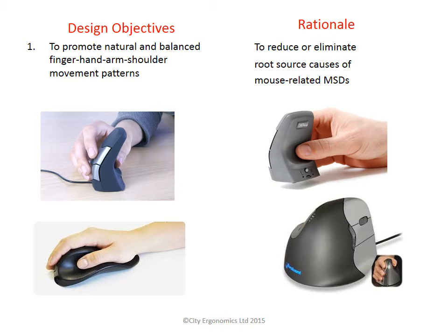You can see the DXT Mouse at the top of the page has room for the hand to operate and move the cursor. We will come to understand why the shoulder is not ideal for moving your mouse in a moment.